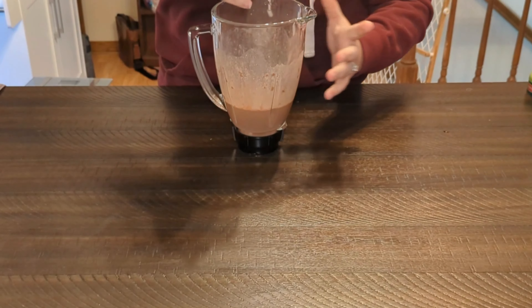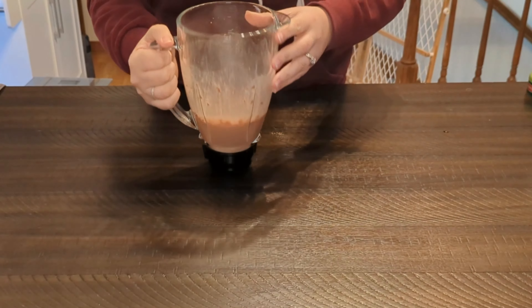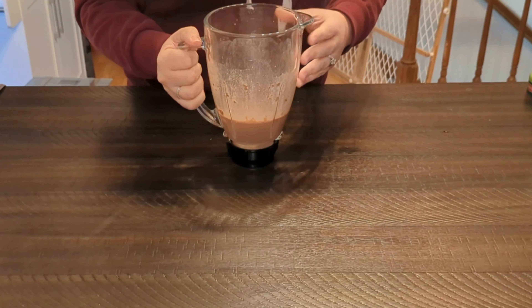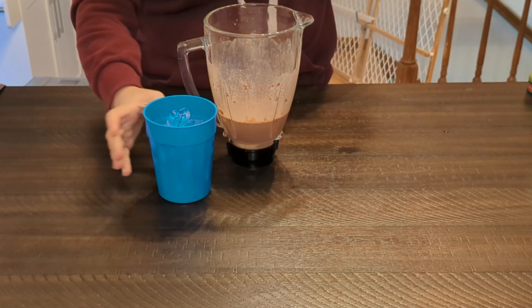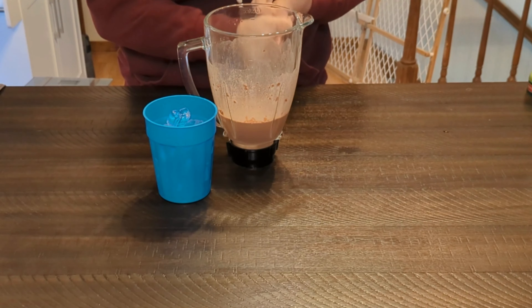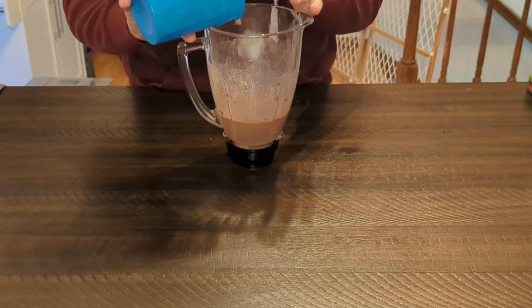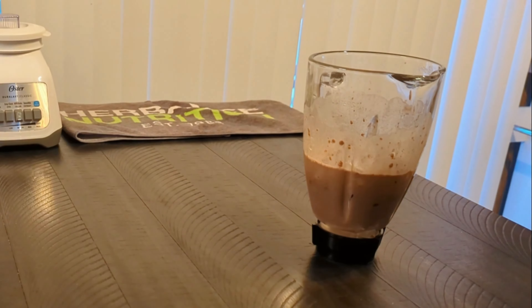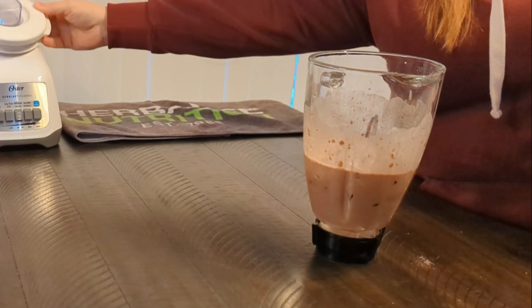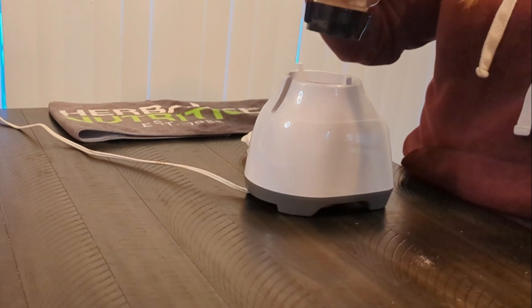And then we got our protein drink mix. Adding our protein drink mix in makes our shake 24 grams of protein. So with your Formula 1 and your protein drink mix, you have a 200 calorie delicious shake. But we're not going to stop there.